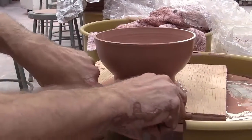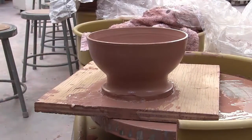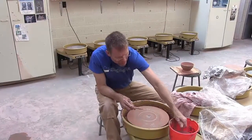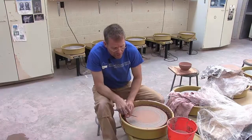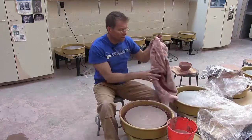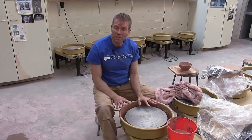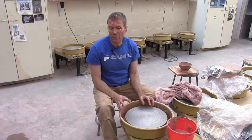To get the wire off, just gently pull back and take it out. When you clean your wheel off and you're ready for your next lump of clay, dry your wheel — it looks dry but it's not. It's going to need to air dry for two or three minutes before it's ready for the next lump of clay.